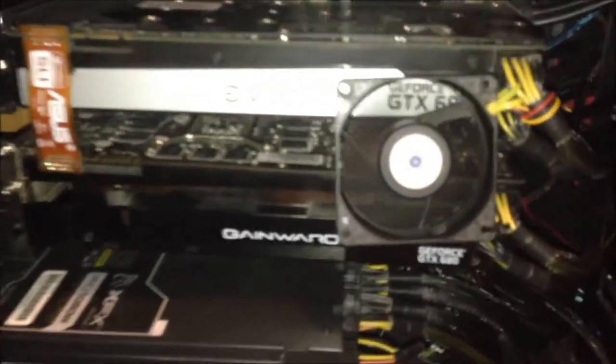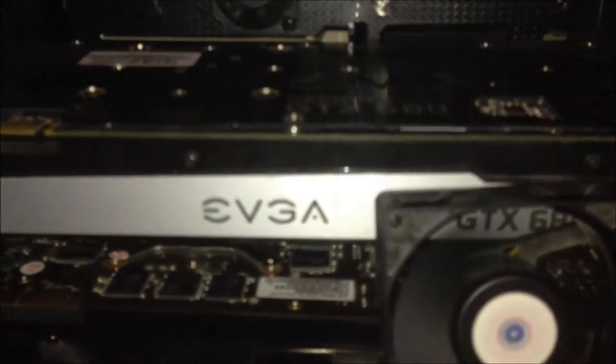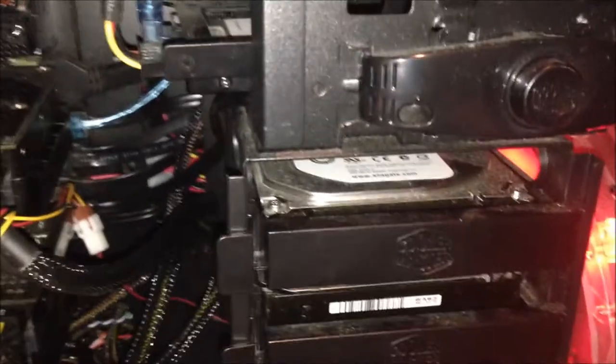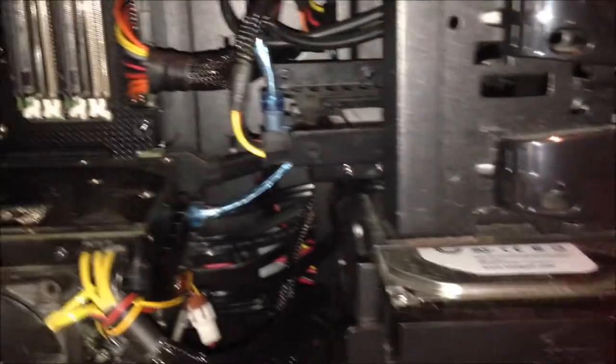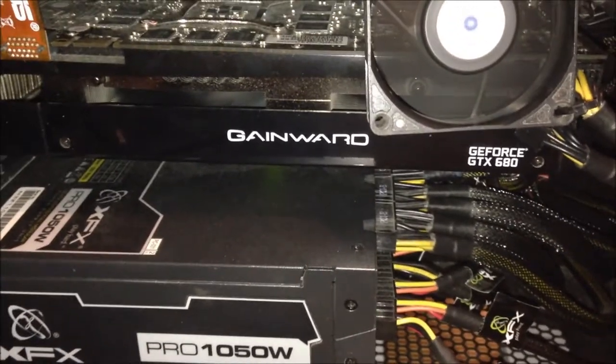The graphics cards are two GTX 680s in SLI — one from EVGA and one from GameWad. The power supply is an XFX Black Pro 1050W, which is fully modular.